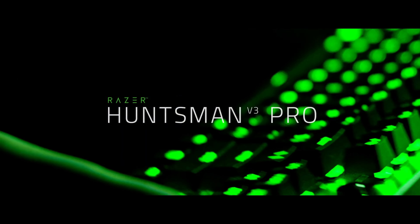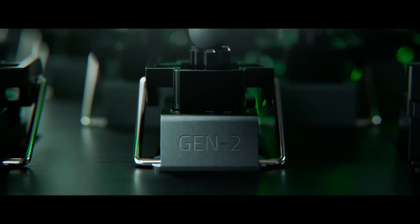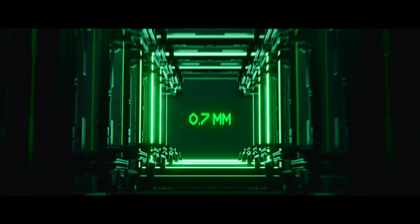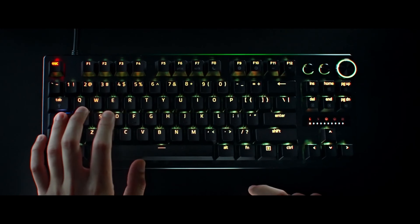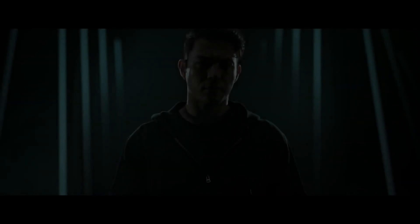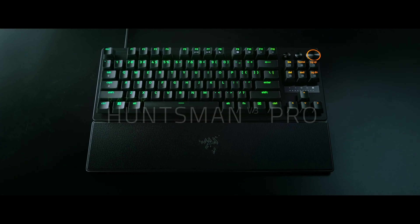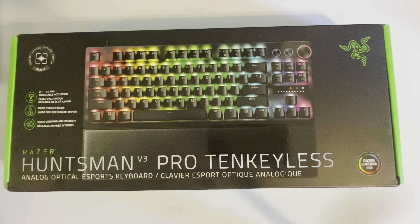This new keyboard features Razer's Gen 2 analog optical switches. They claim these new switches have a 0.1 millimeter to 4 millimeter actuation with 40 grams of actuation force. I believe the Gen 1s had an actuation distance of one and a half millimeters at 3.6. So these are now more up to par with what Wooting, SteelSeries, and DrunkDeer have, with 0.1 millimeter increments all the way to 4.